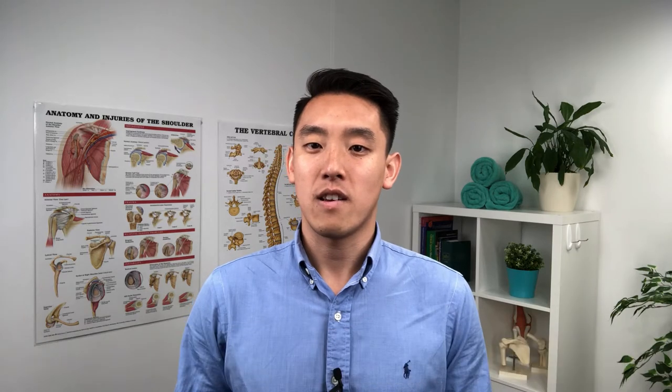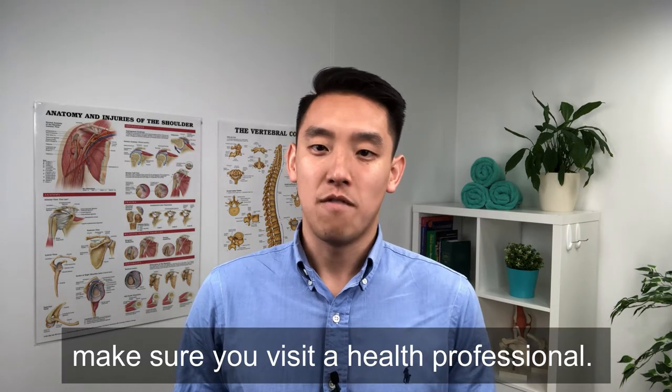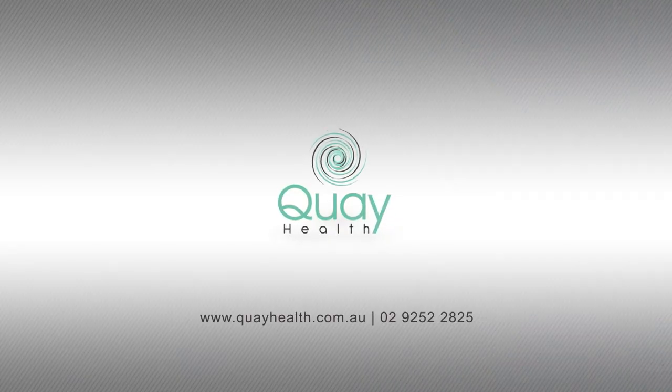Learn how to optimise your healing process — make sure you visit a health professional. For more information, call us or visit our website.